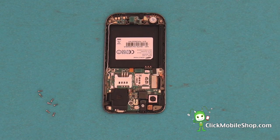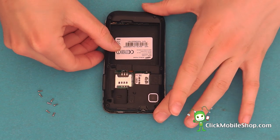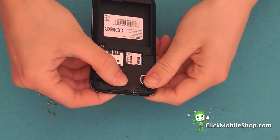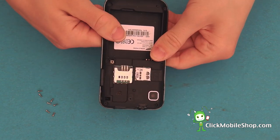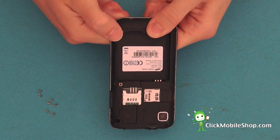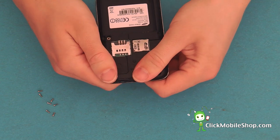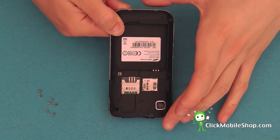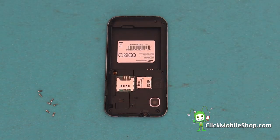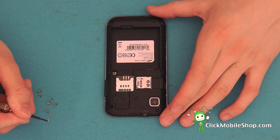Now all of the flex cables have been put into place. We can go ahead and reattach the plastic bezel. This will simply snap into place. We can now go ahead and re-attach all of the seven screws.